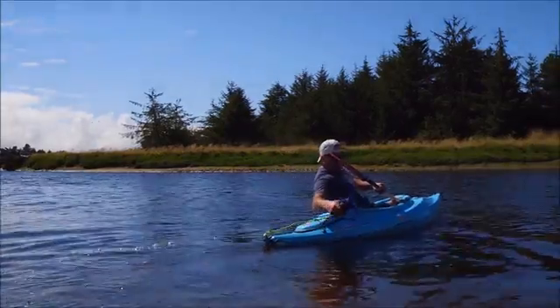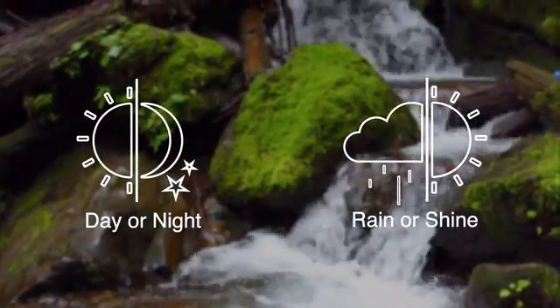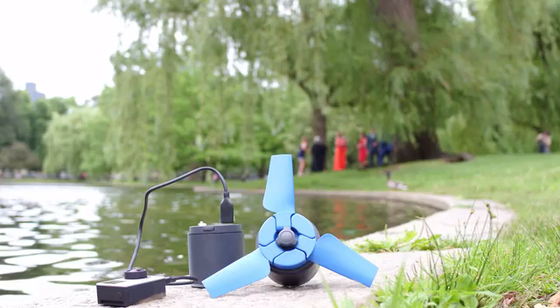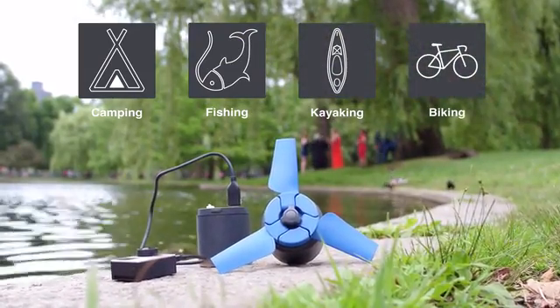eStream works well even in weak current or behind a kayak, and regardless of the weather or time of day, it fits perfectly into any size backpack. It's ideal for use while you enjoy camping, fishing, kayaking, biking, or any other outdoor activities.